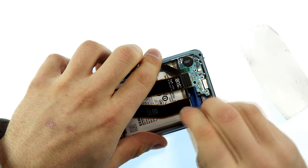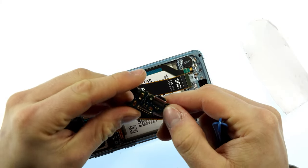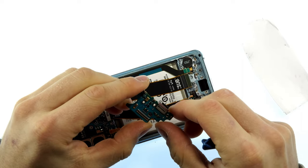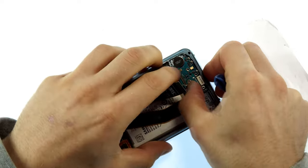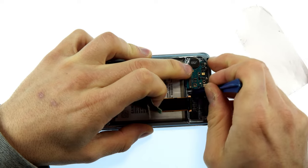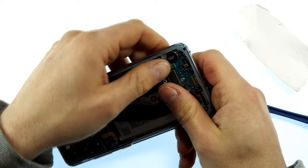Now take the plastic spatula and lever out the old charging socket, then take the new charging socket — which is an original part from a demonstration unit. Of course you can also buy new ones, but these components are as good as new, which is why I like to use them. Insert the charging socket and push it into the slot in the lower area until it settles properly.